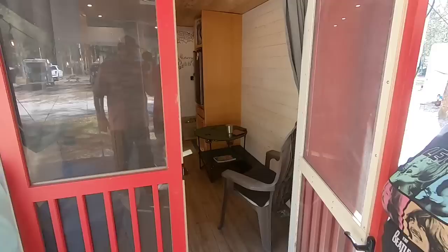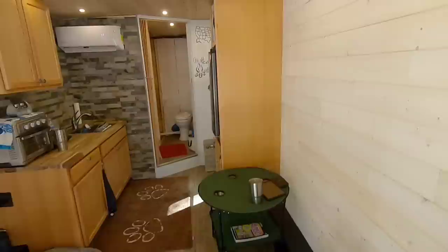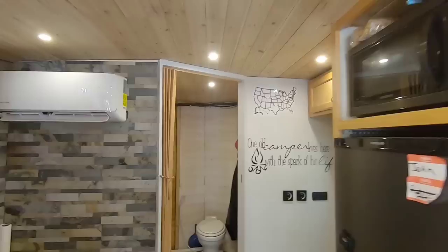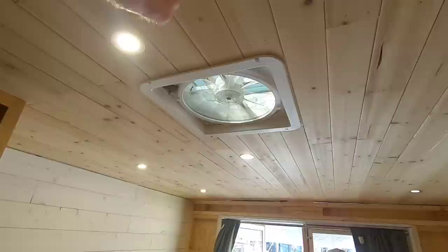All right, so what we're going to do now is step inside and check out the interior. Wow, this is pretty cool. Come on into your own trailer, John. The fact that you got the 7'6" ceilings really shows here — it makes it feel very roomy, that's the first thing I noticed.